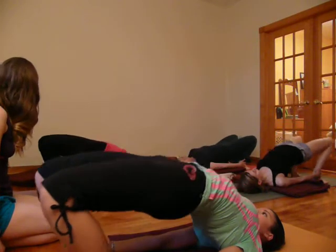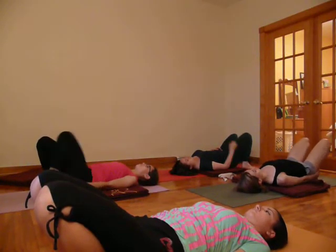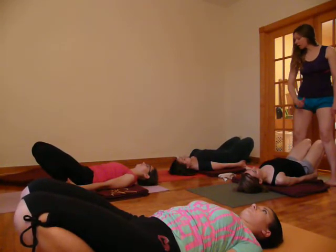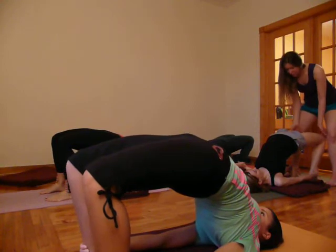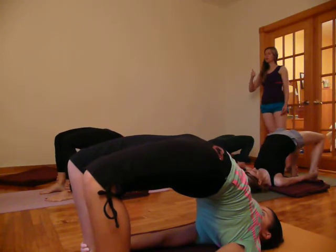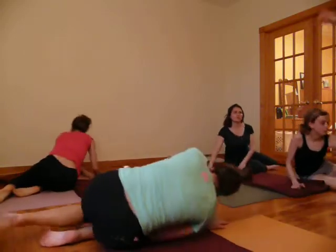Exhale, come back down. Clasp the ankles. Push the inner edges of the feet down. Keep the knees the same distance as the hips. Roll the upper front thighs in. Bring the tailbone in on the inhale. Exhale, push the pelvis away from the floor. As you're pushing the pelvis away from the floor, keep the tailbone in and bring the knees towards the chest. Roll the shoulders back and down. The arms are pulling with the stretch, bringing the dorsal region of the spine in. Then exhale, bring the pelvis down. Turn to the right side and get your third blanket.